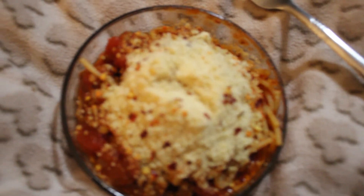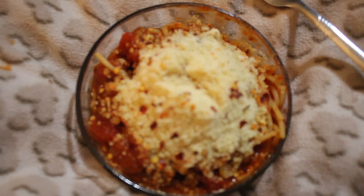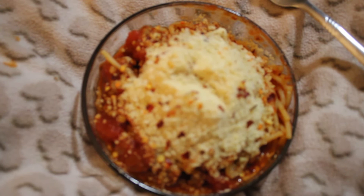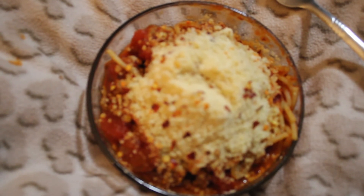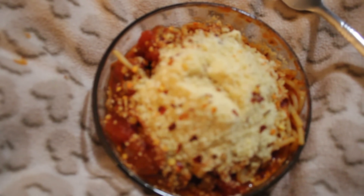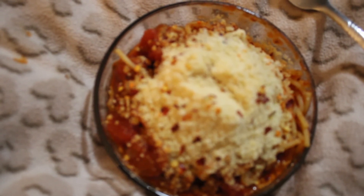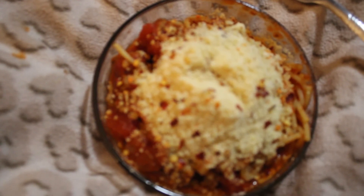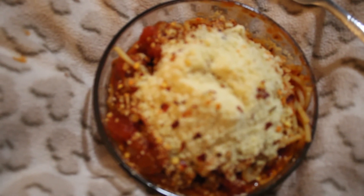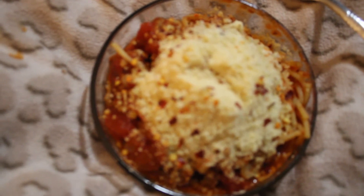I'm going to try to make a chicken pot pie tomorrow — depends on how my depression goes. We need to try to clean house and get ready for Thanksgiving. It's only going to be the three of us, but we kind of want the house cleaned up. We're not going to have the family over; they're only recommending 10 if that many, due to COVID.